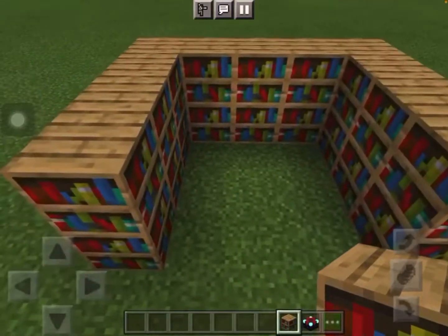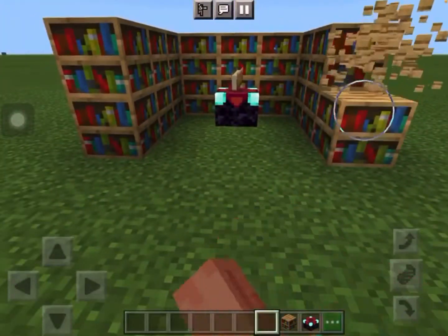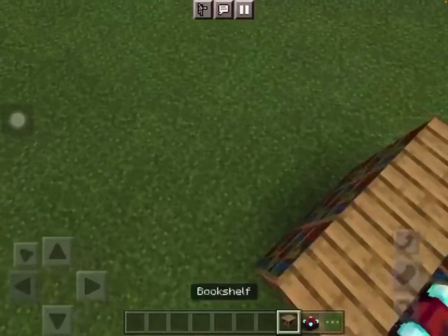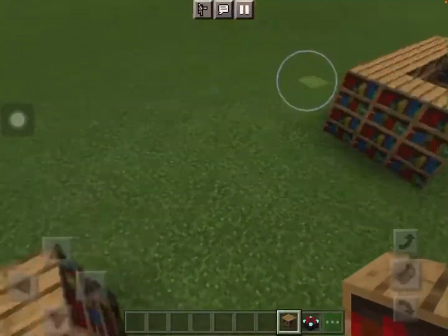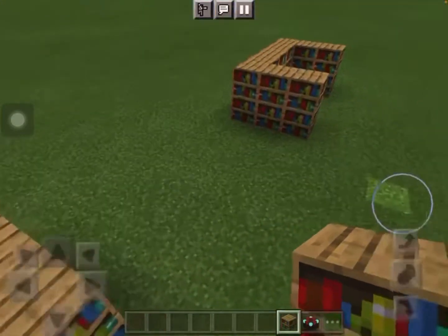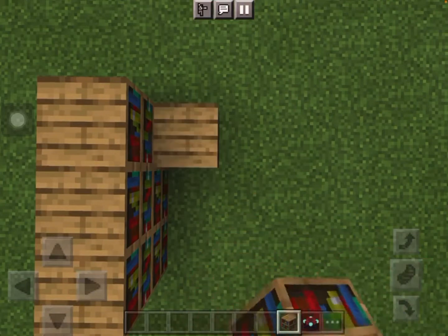This is an enchanting book place where you do enchanting book stuff. So if you didn't get that, I'm gonna do it again. So first you place a two-block row of bookshelves, and then place two more behind it, and then you do the same thing but on this side.